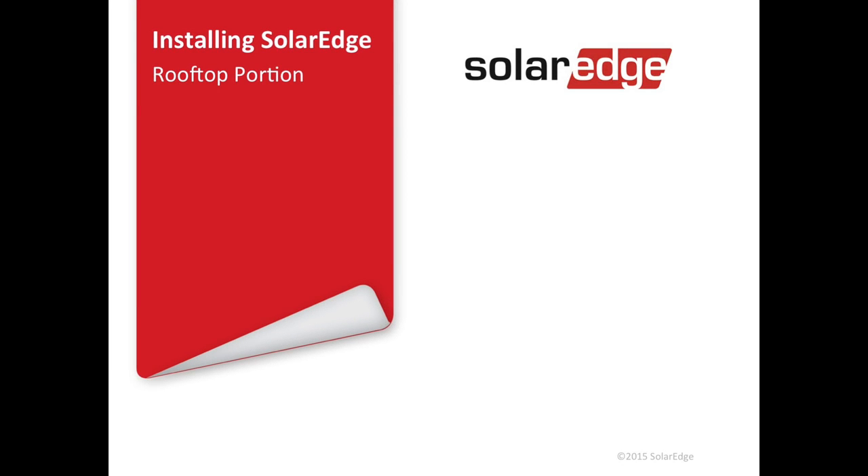Welcome to SolarEdge's webinar on optimizing your rooftop installation. We're going to talk about the best practices we've learned to get your crews as profitable as possible and on to the next job as quickly as possible. The U.S. market is heating up and growing fast, and in 2016, the key to your profitability is going to be jobs. So with no further ado, we're going to kick right in.